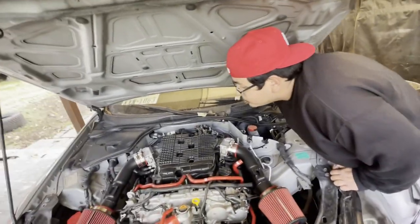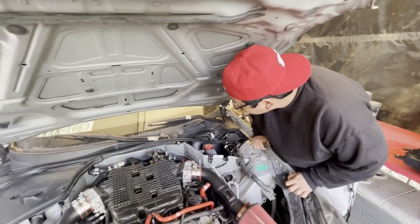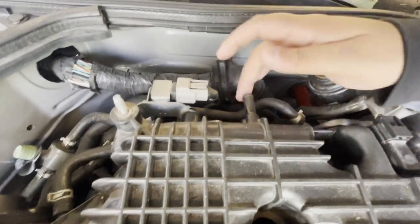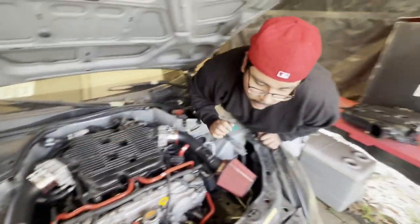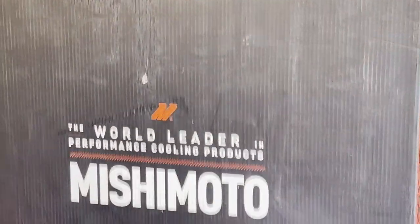We also need to go to AutoZone to get a hose that goes from the intake manifold all the way to the brake booster - it's the brake booster hose. And let's go ahead and pull out the Mishimoto - show what's in the box.